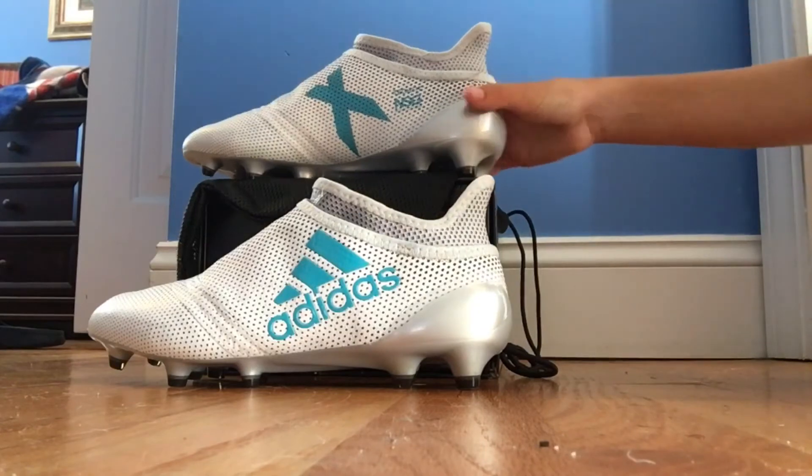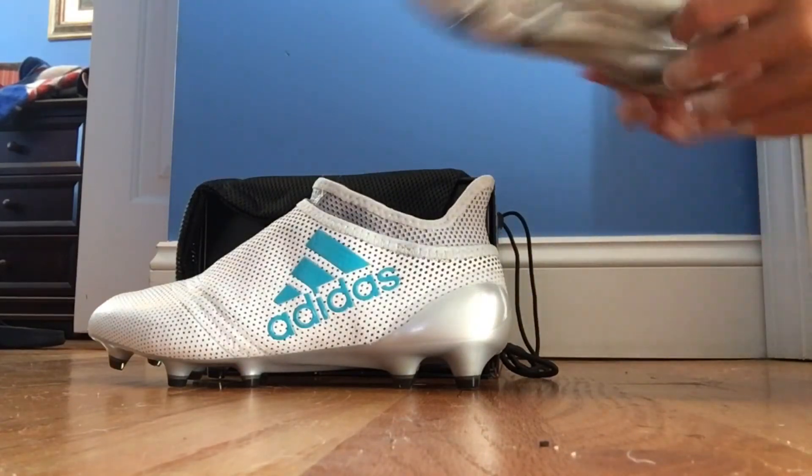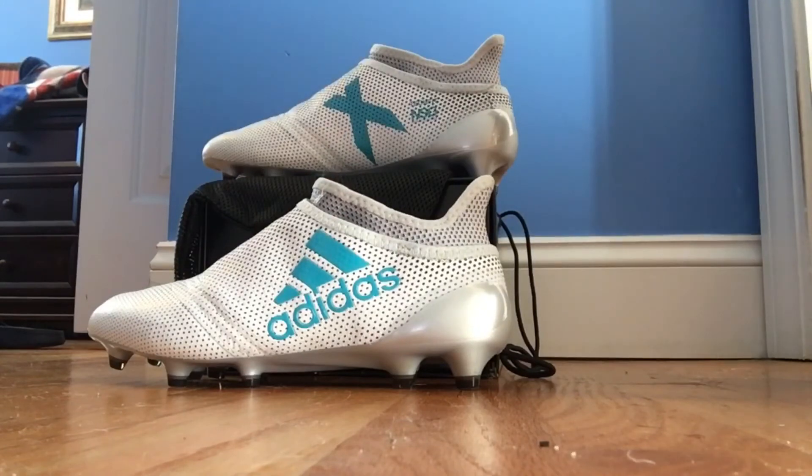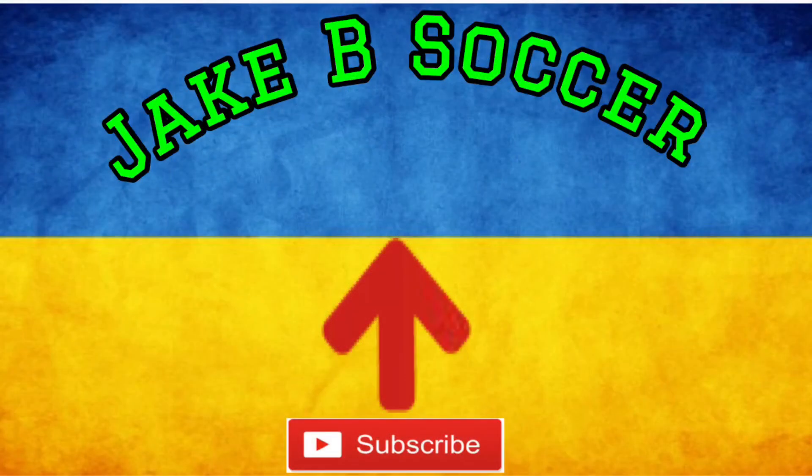These are just so beautiful. If you like the video and like the cleats, make sure to like the video and subscribe. Thank you.